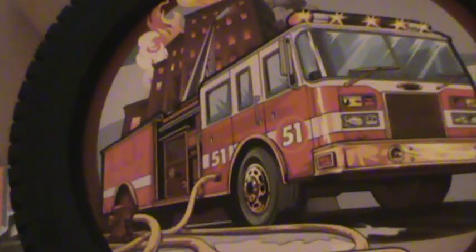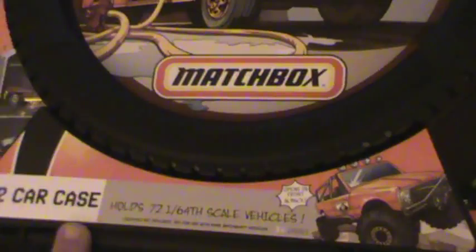This is a big tire where you can store all your Matchbox cars. It's got a cool fire truck on there, so for you guys who have a fire department in your city, police department, whatever — that's some cool artwork to be seen every time you take your cars out.